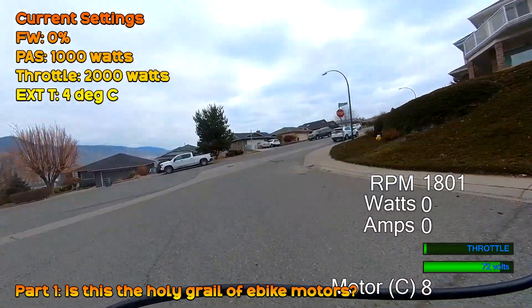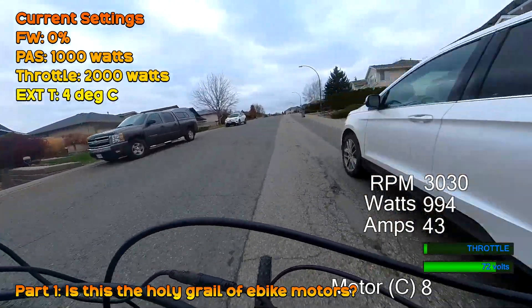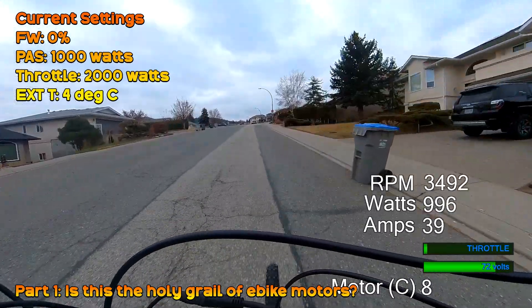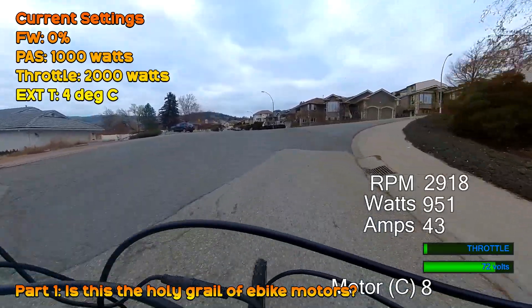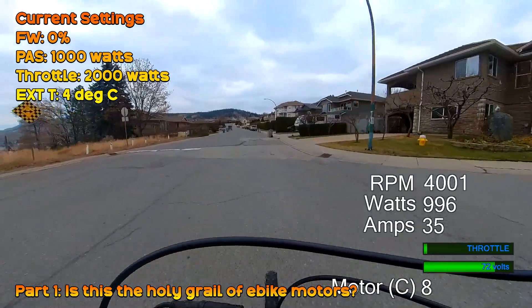Welcome to the High Voltage Light Electric Vehicle channel. This video is a deeper look at the testing I've been doing with the 27 DM01 at 72 volts, as well as some answers to questions posted online after the last video. I'll do a comparison of the BBSHD as well — where it fits — and there's definitely some interest in that with more depth later on.